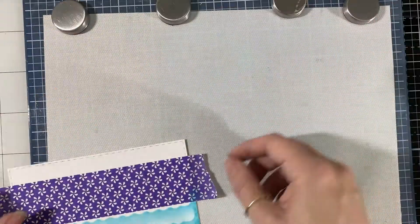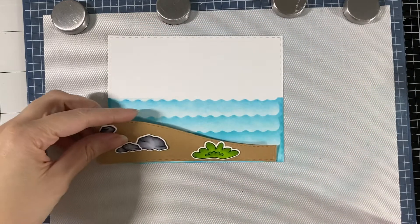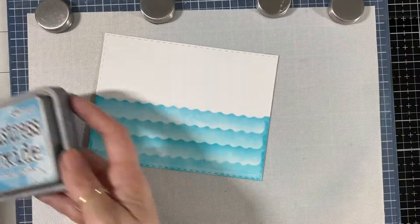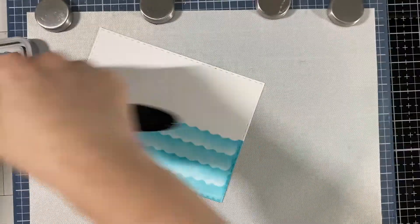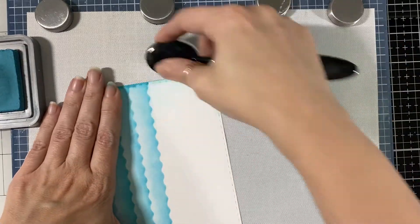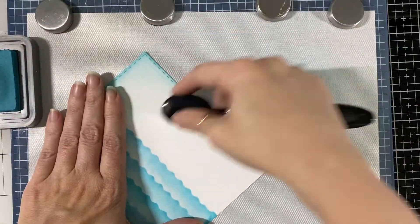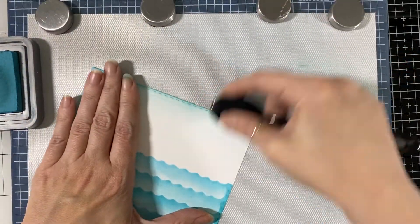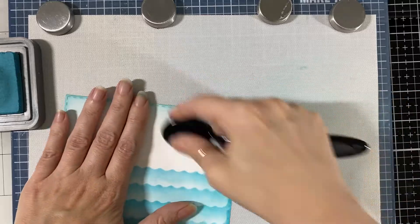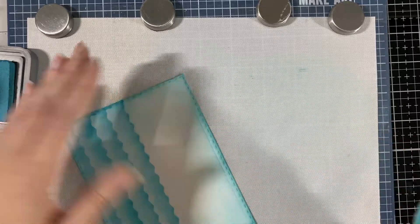We can always find a way to fix it. I'm taking the tape off — the reason I had it was so the blue wouldn't go where the sky is. Now I'm going to take my favorite, Broken China, and do the sky with that one. If you use brushes like these and let them sit for a bit, the ink kind of dries up and the bristles get stiff. Just gently rub them on your mat or on a baby wipe and that will help them get loose again.